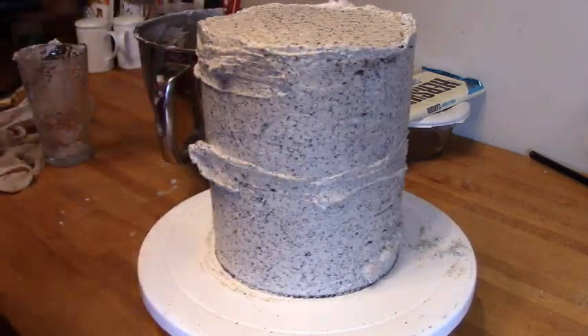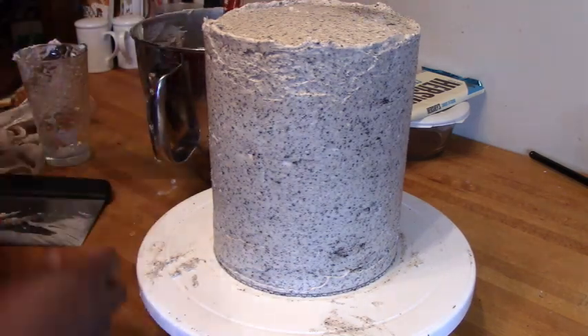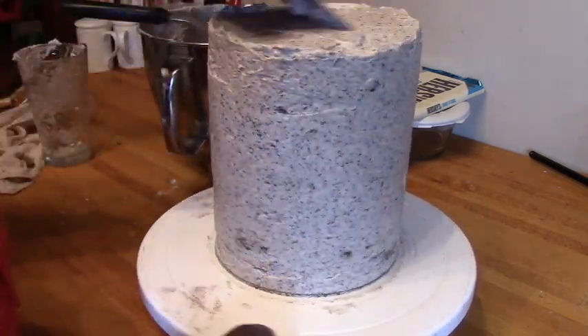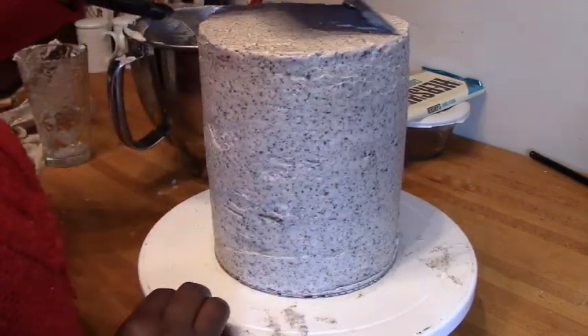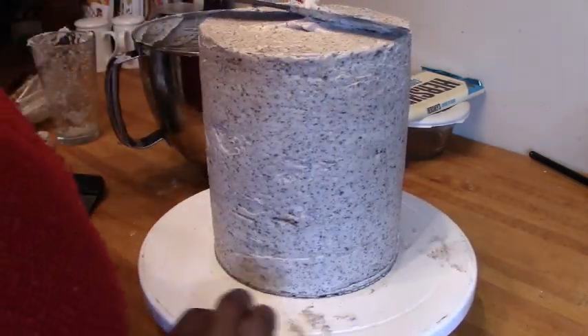After icing this cake, I got a little worried because I didn't put a second cake board in the middle of all those layers, so I was concerned it might collapse on itself. But everything turned out really good and fine.